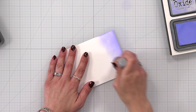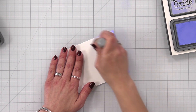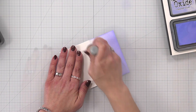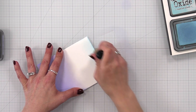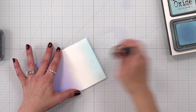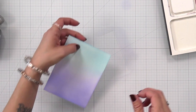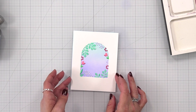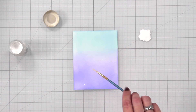Now I'm going to be ink blending a panel of 80 pound white cardstock. I started out with Shaded Lilac, darker on one end, blending towards the center to get lighter. Then on the other end I'm bringing in Tumble Glass — these are going to overlap slightly but I want it to be very soft so it has a whimsical look. This panel is going to go behind those pieces I just colored in — very whimsical, almost magical.